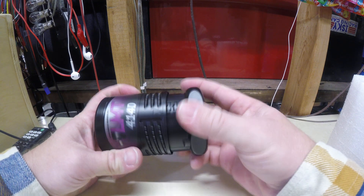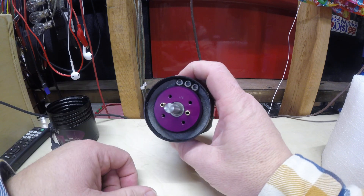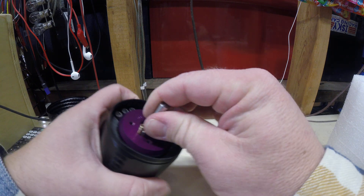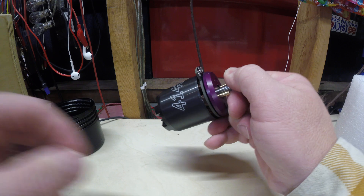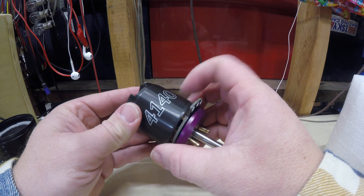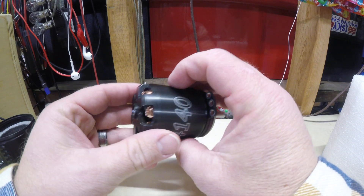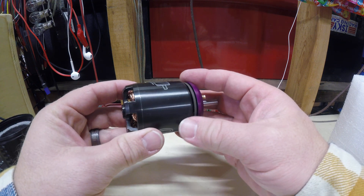Comes in a nice sealed case, easily comes apart. Nice packaging. This is the water-cooled version, so you can see the two cooling spots on it here. Very nicely constructed. This looks like it's essentially a steel can to hold the magnets, as well as a steel spider here to support the back iron on the magnets.